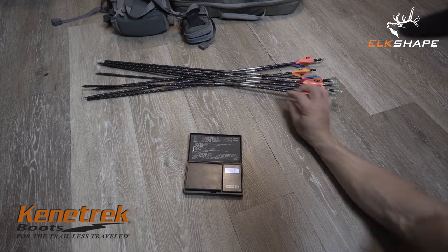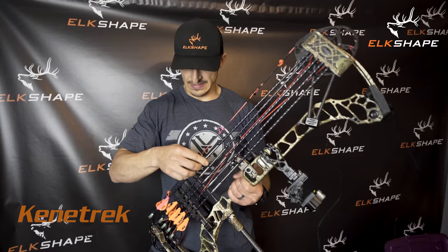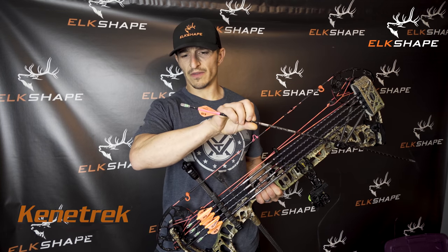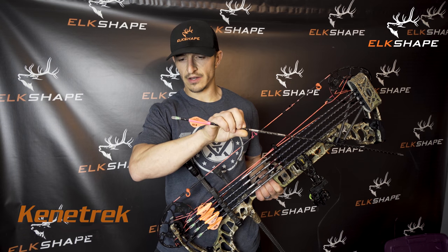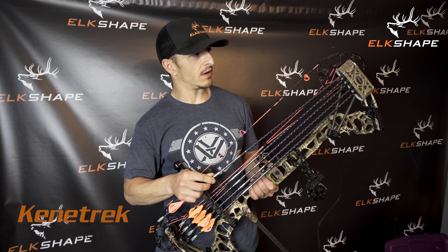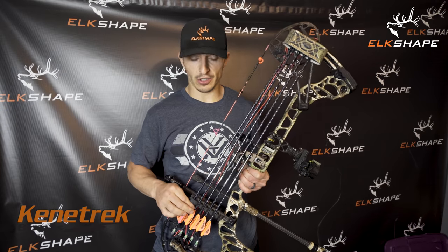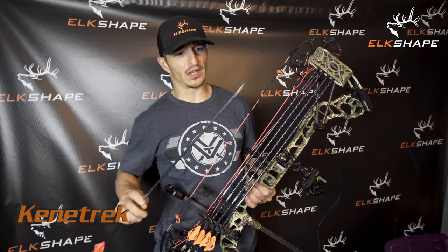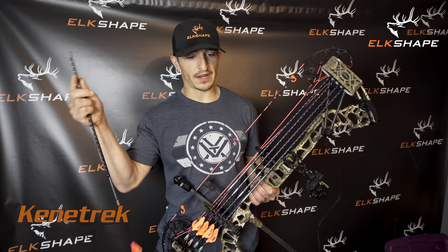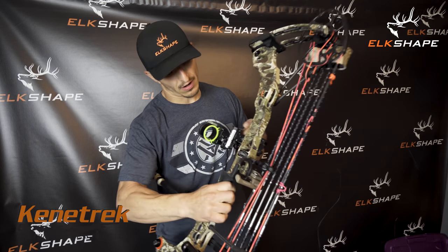I also switched arrows a bit. Still a Full Metal Jacket at 377 grains, but I switched to Victory Archery arrows with their lighted nocks — the Contender. You just push or pull out to turn them off, no tab needed like Nocturnal. They're really bright and really cheap compared to Knock-On. We made the arrow a little lighter — still a 50-grain brass insert up front, cut as short as possible, 340 spine FMJ — lightened up about 20 grains total.